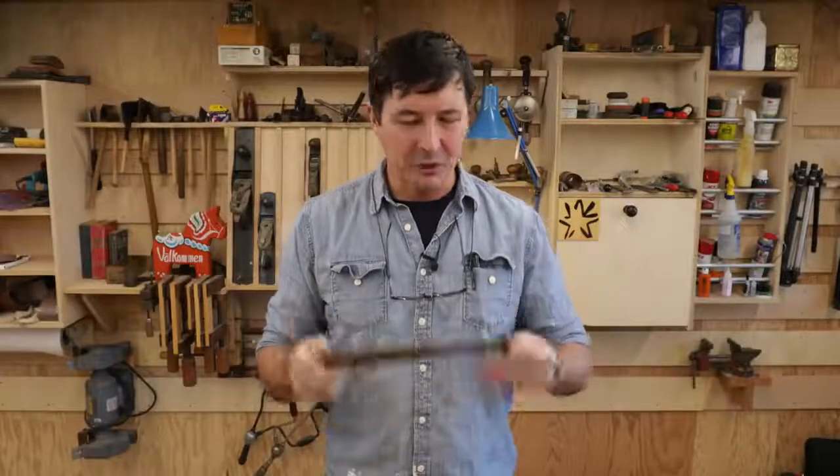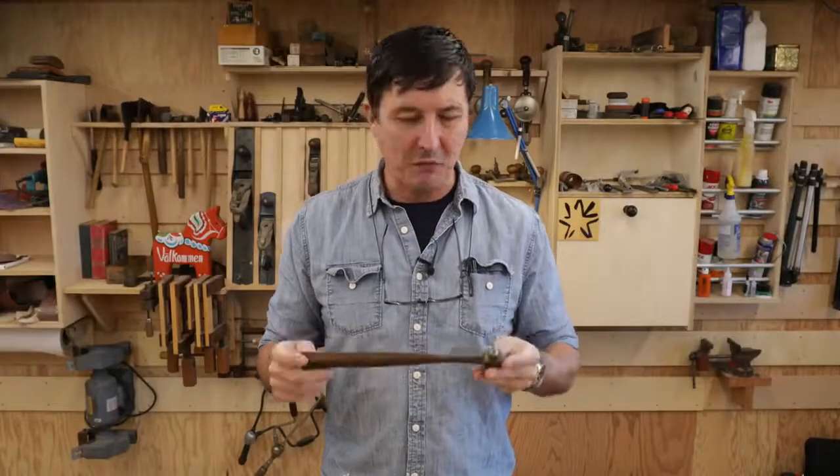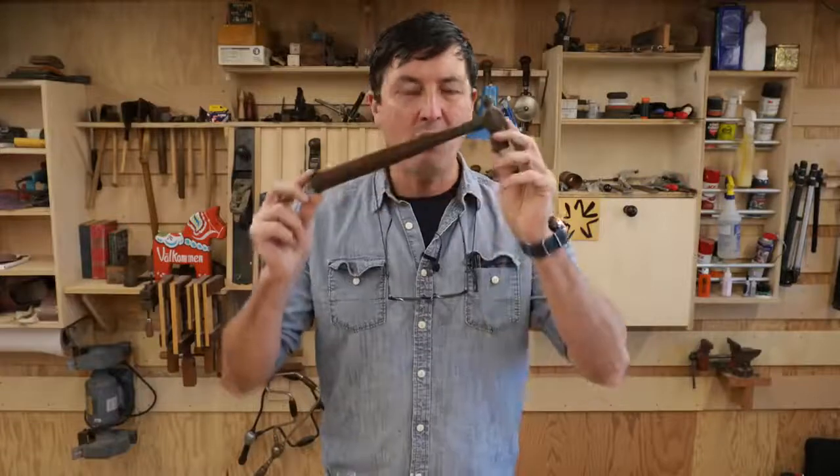Welcome back friends to the shop. Today we're going to attempt to do something I've never done before: turn an oval handle on a lathe.